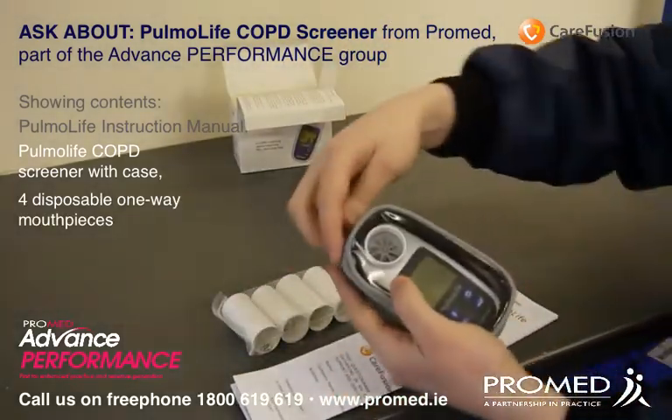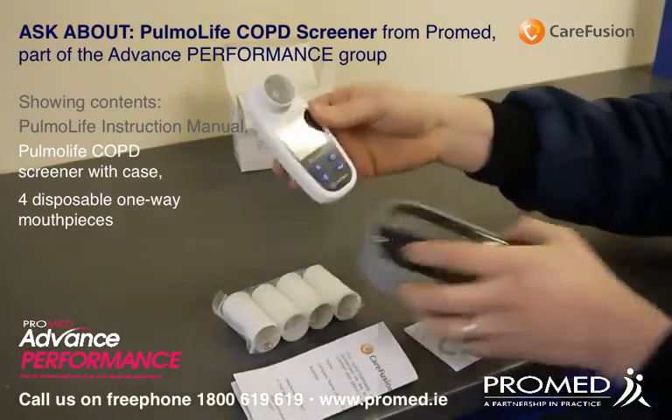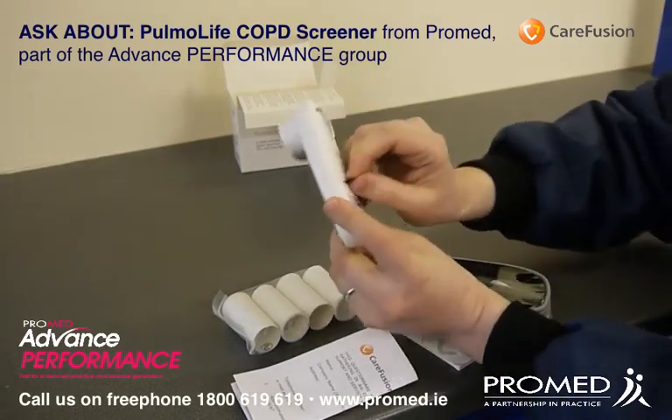I'm now going to take the product out. You can see on the back of this unit there's a tab to make the battery contacts.